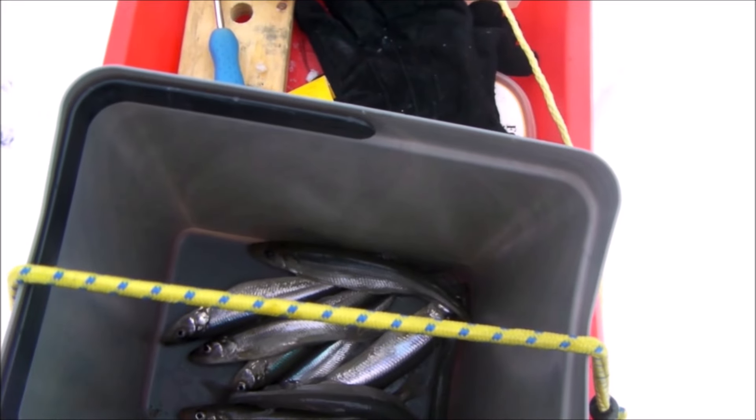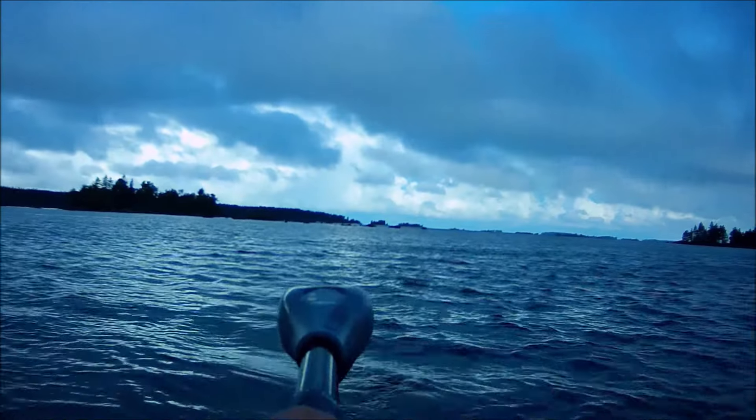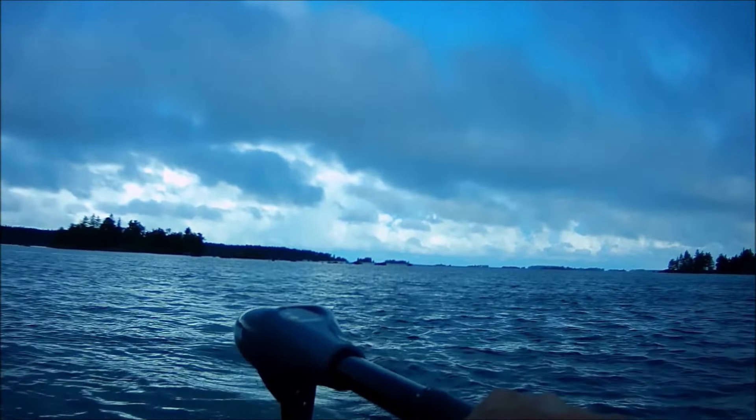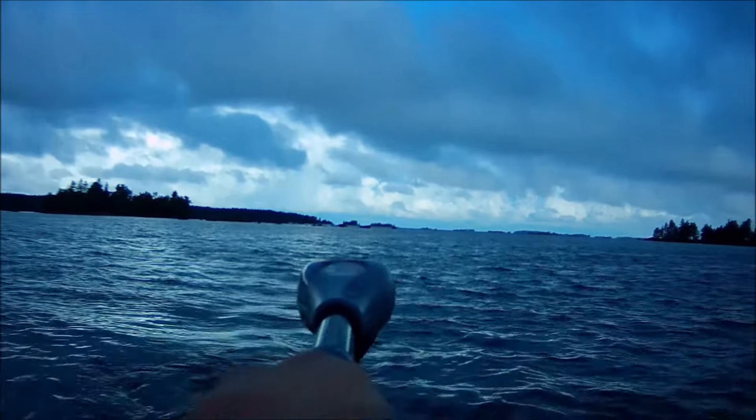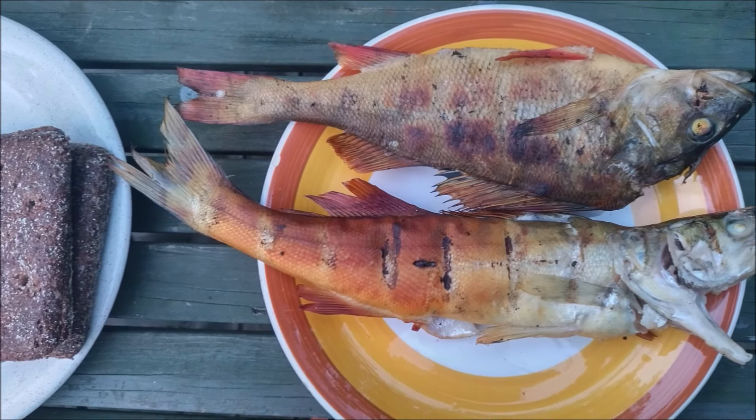My catch was nine smelts. I also managed to catch two more fish one right after another — a perch and a pike perch. Unfortunately the video file got corrupted. See you in the next video, and good luck — thanks for watching.